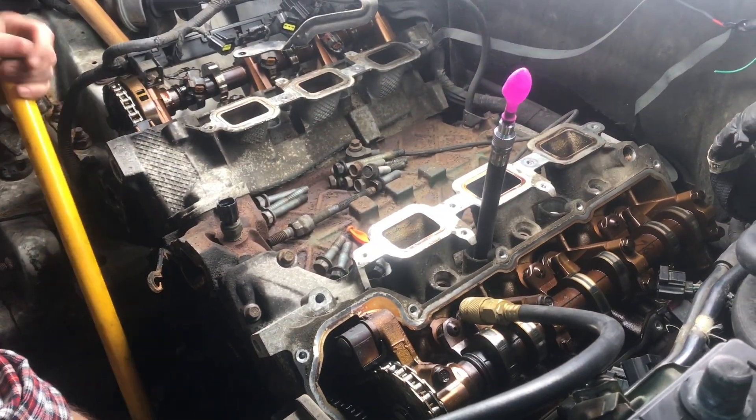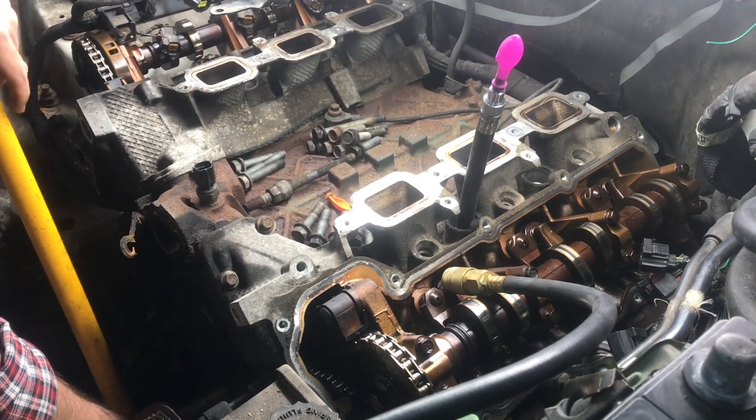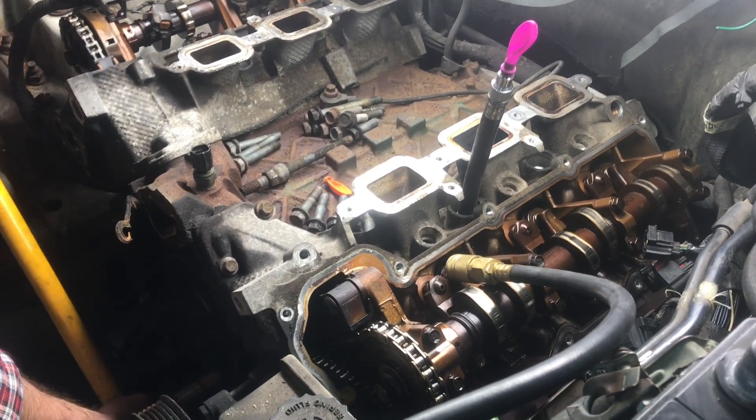Now with a ratchet, we turn the crankshaft. As we pull the piston down, you can see the balloon shrink. And as we go into the compression stroke, you can see the balloon expand. By watching the balloon, we can see where the piston is.